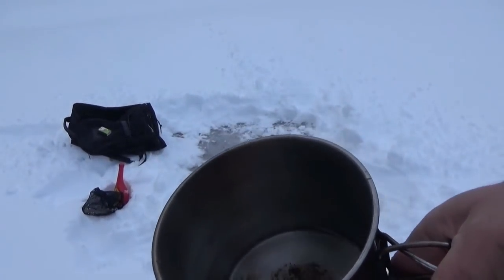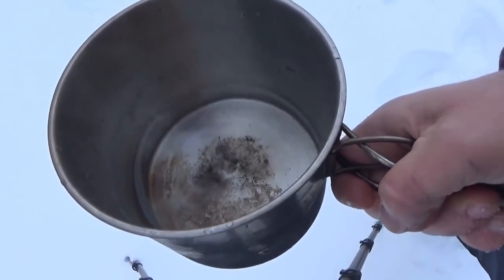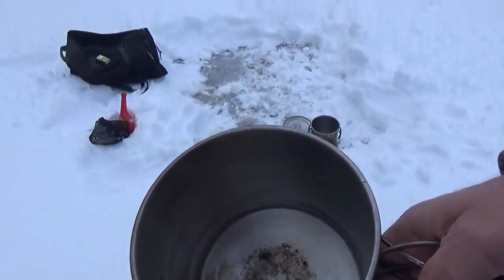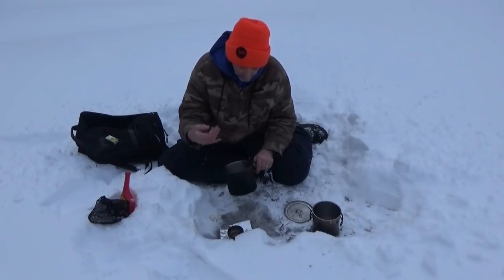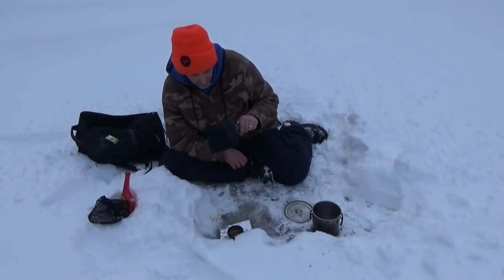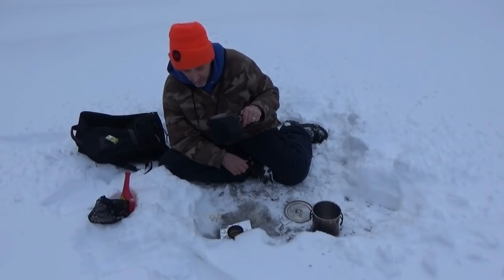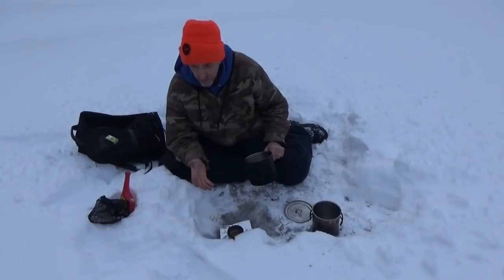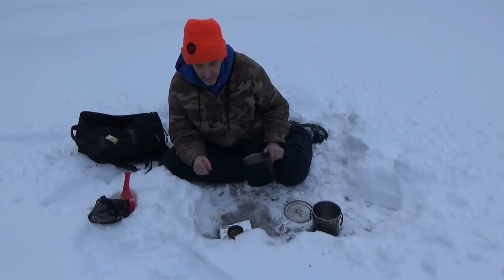Let me show you how little water we really get from a whole pot of snow. That's about three ounces of water from three ounces of fuel burnt — is it worth it in a survival situation to save your life? Absolutely. See how warm it is — it's just lukewarm, but I've raised the temperature and I can safely drink it without the risk of hypothermia.